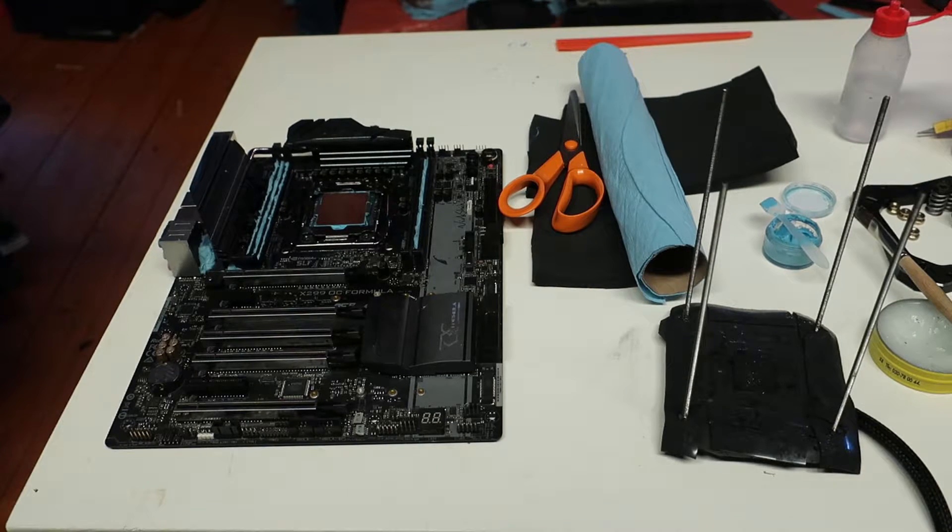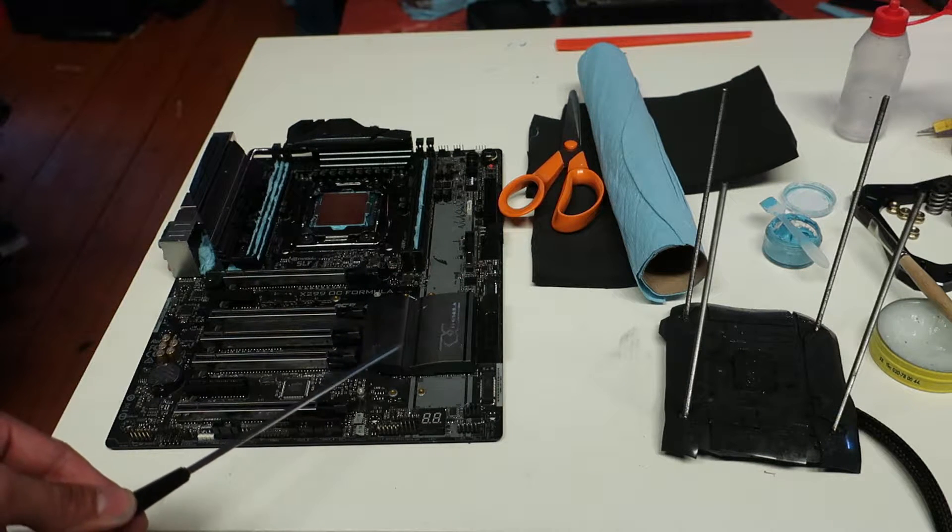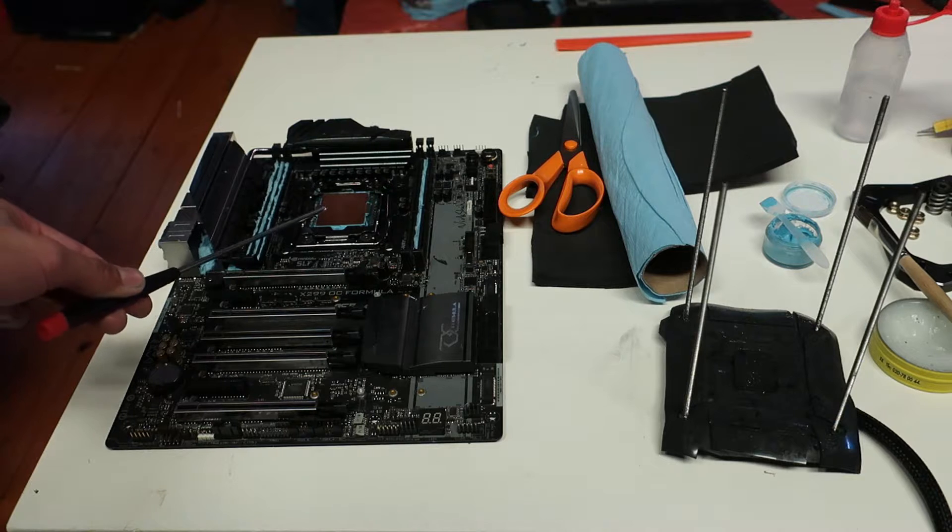Hi guys, welcome to a new video. In this video I will show you how to prepare your motherboard for extreme overclocking — for liquid nitrogen, dry ice, or for some phase change cooling unit. In this example we'll be using an ASRock X299 OC Formula with a 7740X Kaby Lake X CPU.